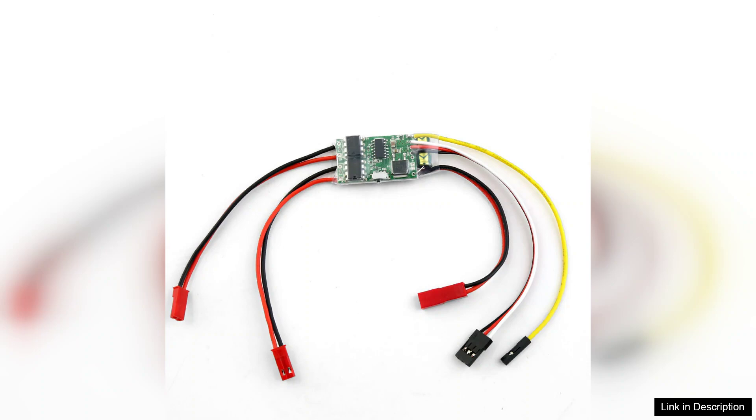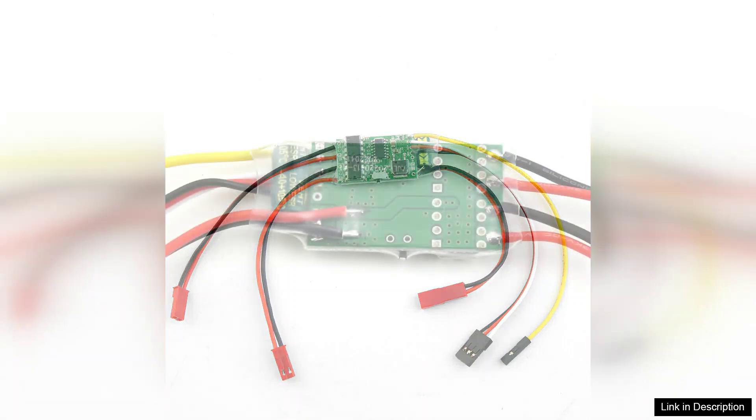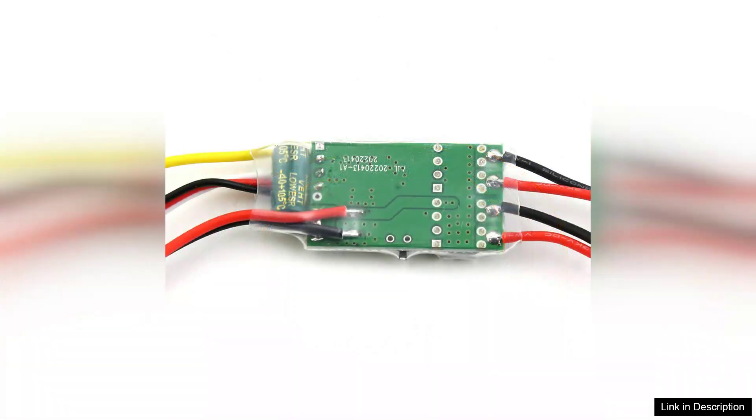Installation is straightforward thanks to clear labelling and user-friendly connections. The compact design fits easily into tight spaces, making it a versatile option for various models. Additionally, the ESC is built to last with durable components that can withstand the rigors of outdoor use.